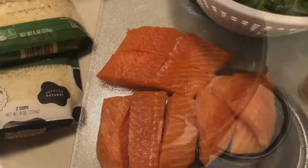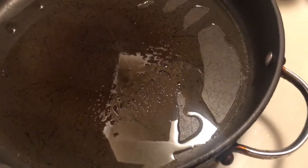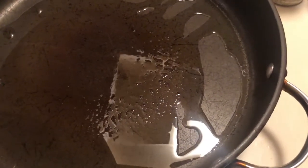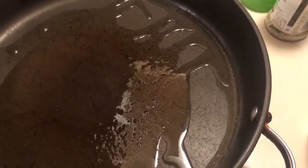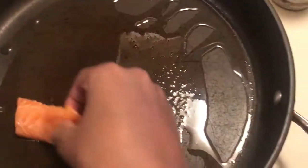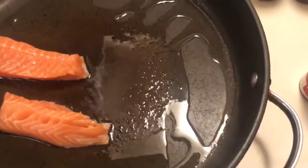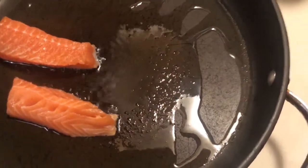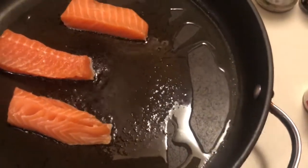Let's get started. While the water gets ready to boil for the spaghetti, we will start making our salmon. Pour a little oil into whatever skillet you have, place your salmon in the skillet, and cook on low heat.